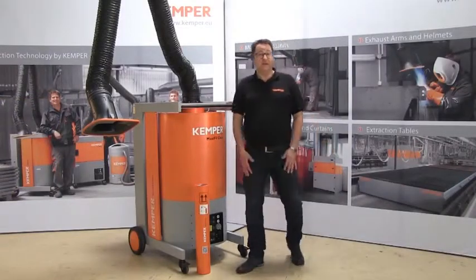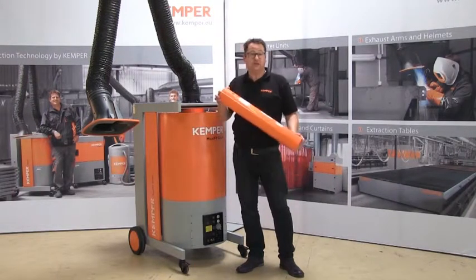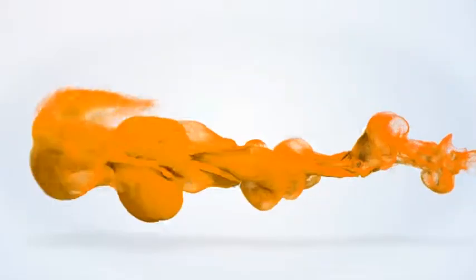The MaxiFill Clean — the filter unit from Kemper. For permanent use when large amounts of smoke and dust are created. Completely contamination free.